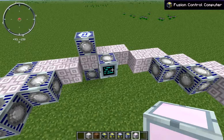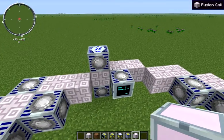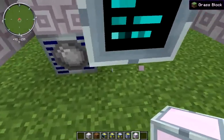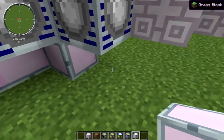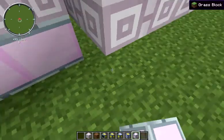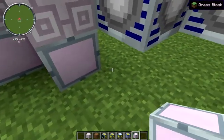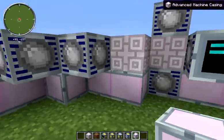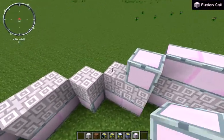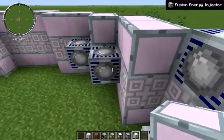Once we have all of the energy injectors, material injectors, plasma extractor, and control computer laid out, we just want to cover up all the other faces with our advanced machine casings. I'm going to lay the top and bottom first to make it easier — that's going to be underneath all of your fusion coils. And then we lay it on the bottom, across the top, and then on the inner and outer faces.